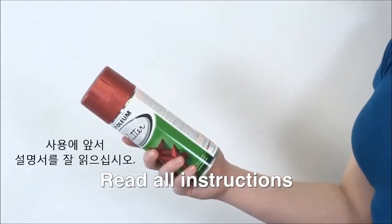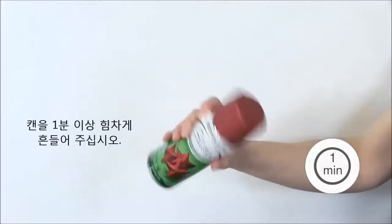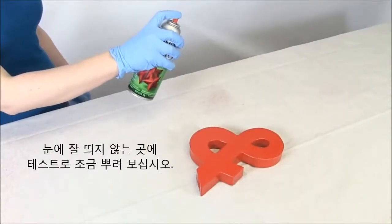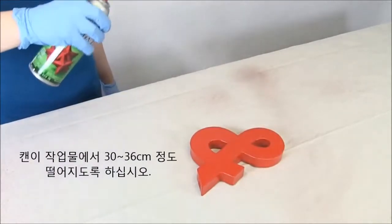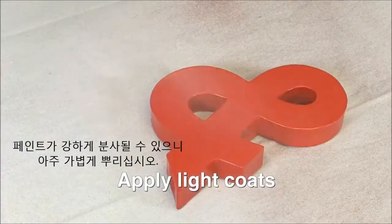Read all instructions before beginning to apply. Once you're ready, shake the can vigorously for one minute. Be sure to test the glitter spray on an inconspicuous area of your project first. Begin by holding the can upright, about 12 to 14 inches from the surface. The paint may spray out aggressively, so it's important to apply very light coats.